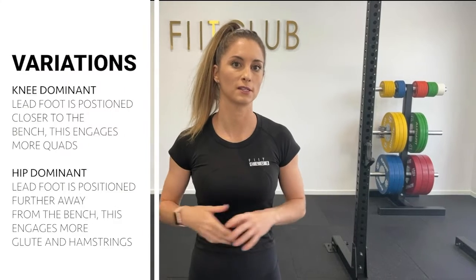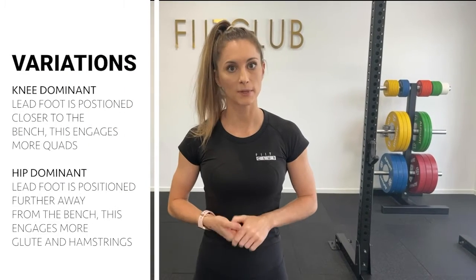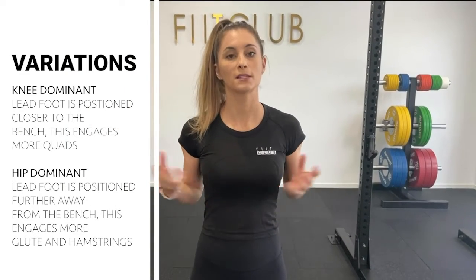There are a few variations when it comes to the setup. There's a knee dominant and a hip dominant movement. Today we're going to be doing a more hip dominant movement, so our foot is going to be slightly further away from the bench.